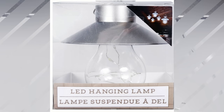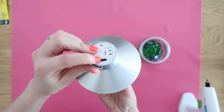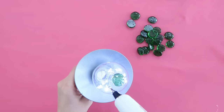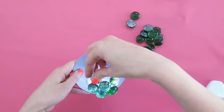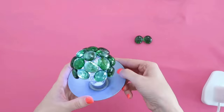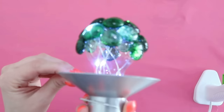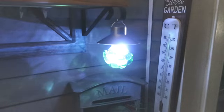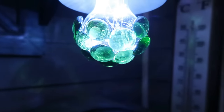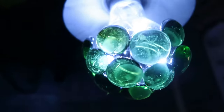Dollar Tree also carries great LED hanging lamps — not solar powered, they have a battery and a switch on top. Flip the switch and beautiful fairy lights turn on inside the light bulb. I thought it'd be fun to incorporate the glass beads onto the outside of this too for a pretty glow. I didn't have quite enough beads to cover the entire bulb, but it's a great idea — the glass and the lights bounce off each other to give a nice ambiance.